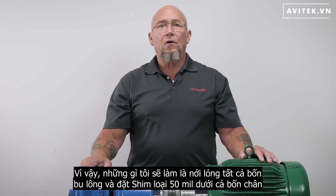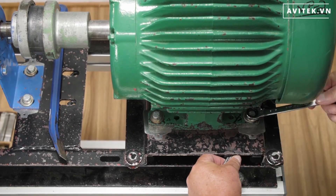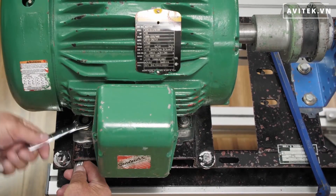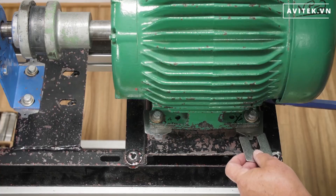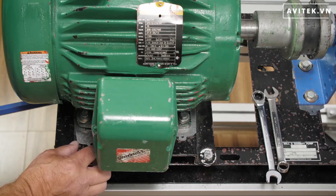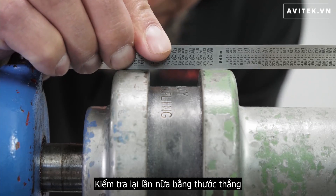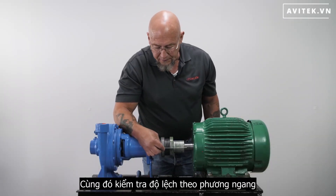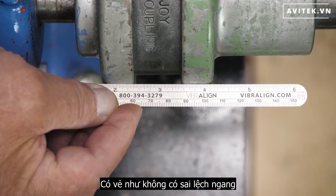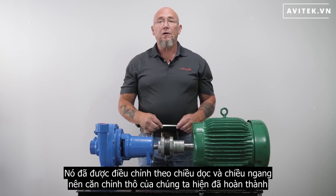So what I'm going to do is loosen all four bolts and put 50 mil shims under all four feet. Check it again with the straight edge and we can see that's much closer. Also check the horizontal offset — it appears we have no horizontal offset. It's been adjusted vertically and horizontally, so our rough alignment is now complete.